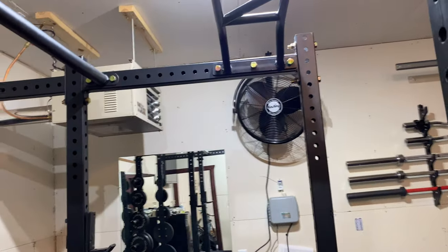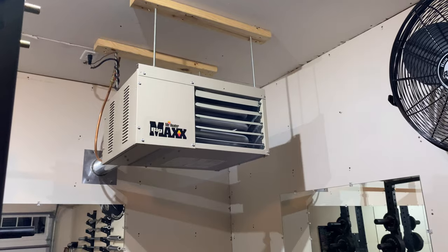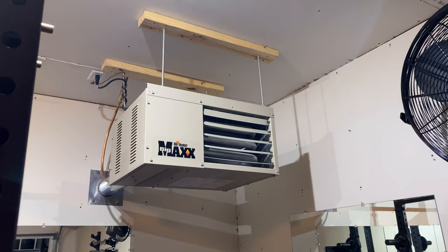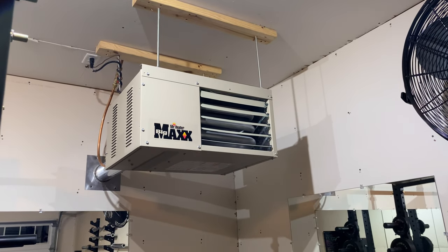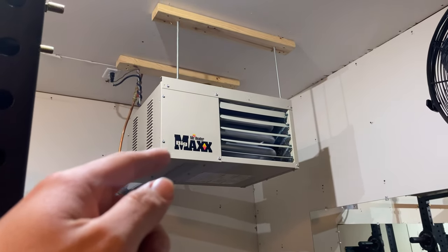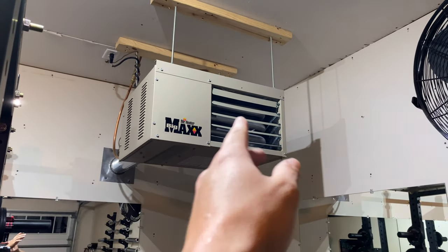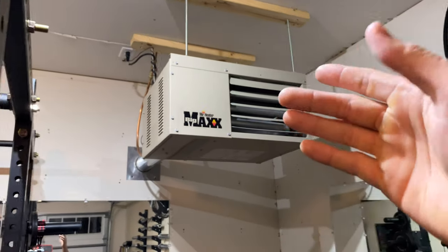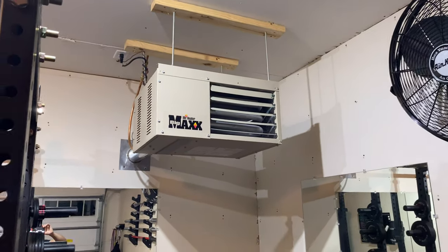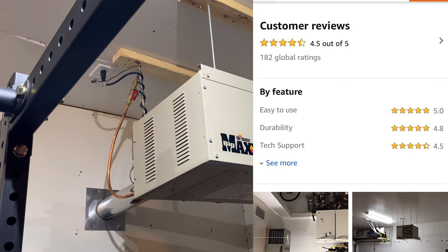The main competition for this thing is the Modine Hot Dawg, which you may have seen if you're doing research. From what I've researched, it seems pretty similar — people say it's made in the same warehouse with a lot of the same parts. The warranties seem to be the same: three years on everything, and ten years on the heat exchanger. The Modine Hot Dawg is priced way higher for some reason. It does have a 30,000 BTU option, which is lower than any Mr. Heater Big Max, but it's even more expensive. This has really good reviews on Amazon, so I think it's amazing.